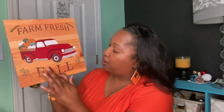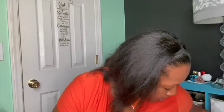The next thing I found is this cute little sign that says 'Farm Fresh Fall.' I am noticing that more stores have gotten on board with this little truck thing — I'm starting to see it everywhere in so many different colors. This is going to be for some fall decor.